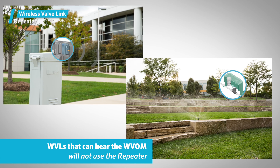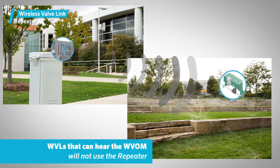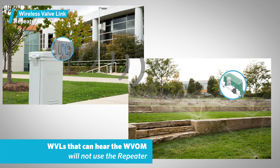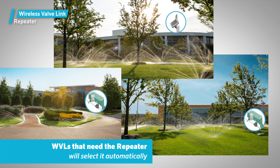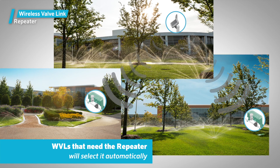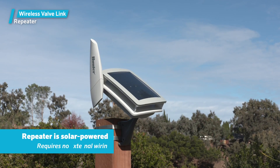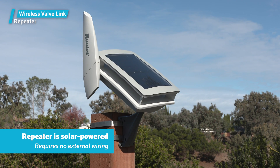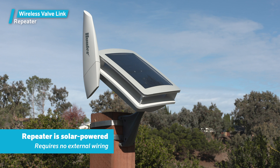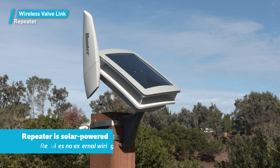The nearest wireless valve links that can hear the wireless valve output module directly will not use the repeater, but the farthest valves that need the repeater will select it automatically because the signal is better. The good news is that the repeater is solar-powered and requires no external wiring of any kind.